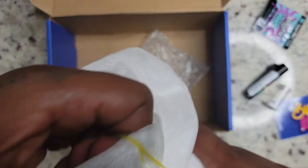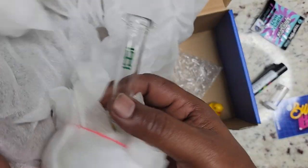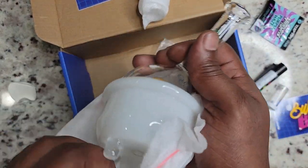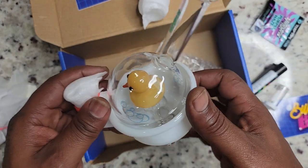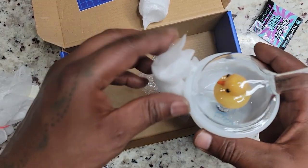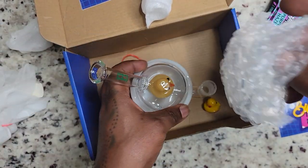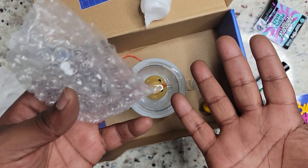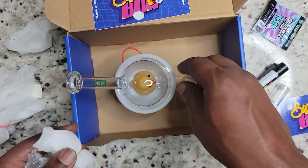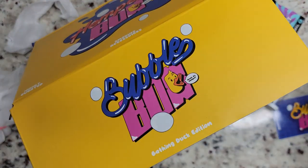Excuse me y'all, I got ADHD so when I saw that it took my mind off track — like squirrel — I wanted to go ahead and see what that was. Oh, it's all coming together now! Birds of a feather. I thought the little ducky carb cap was the cutest thing I'd seen in the last 24 hours — and it was, when I said that.